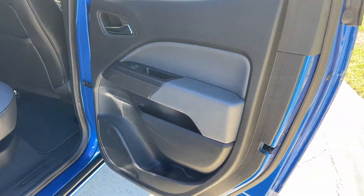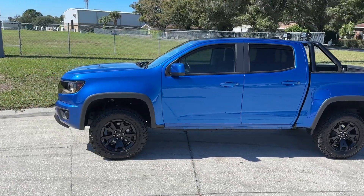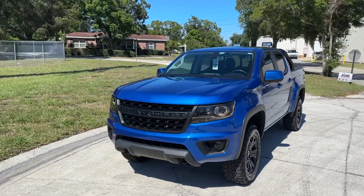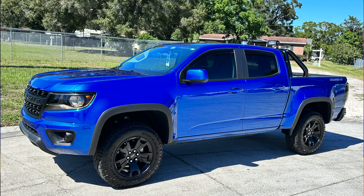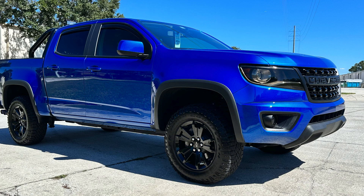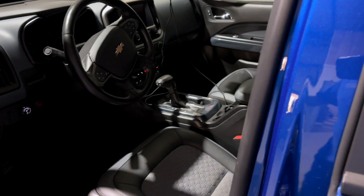The truck came out absolutely amazing. This is a really pretty color — it's called Kinetic Blue Pearl. When I was looking for this truck there were only three in Florida, it took me quite a while to get it. The color correction really makes that pop, and the ceramic coat is going to make it easier to deal with too. Color correction and ceramic coat for your vehicle not only makes it look better, it definitely holds up much easier and stays cleaner longer.